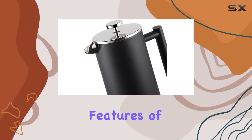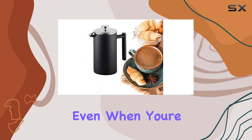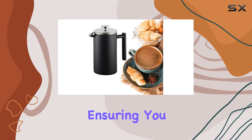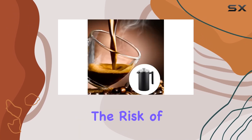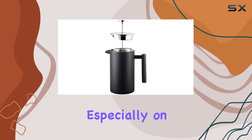One of the standout features of this French press is its thoughtful design. The handle and lid stay cool to the touch, even when you're pressing down the plunger, ensuring you can enjoy your coffee without the risk of burns. It's a small detail that makes a big difference, especially on busy mornings.